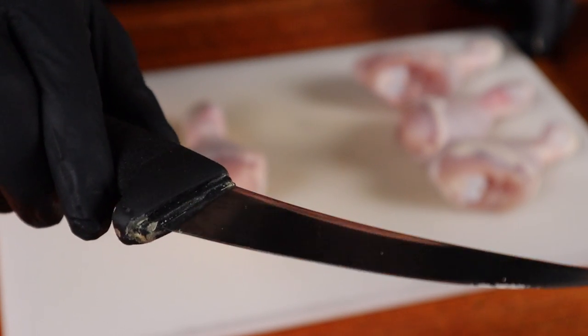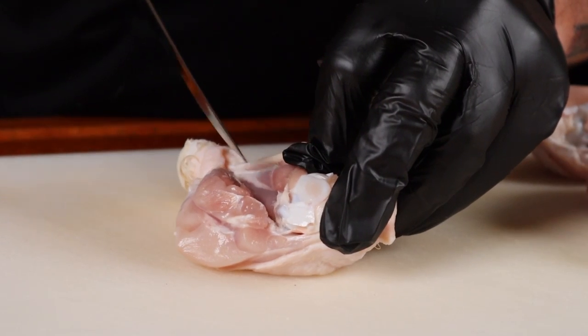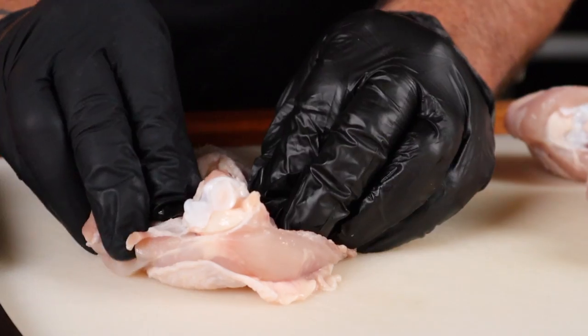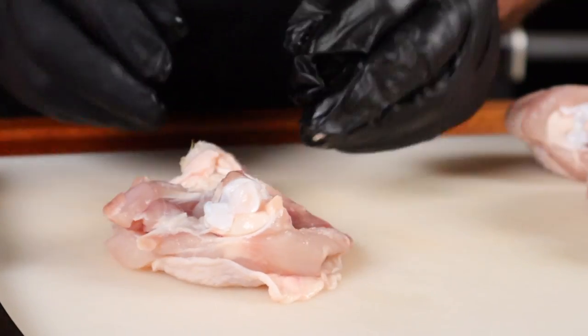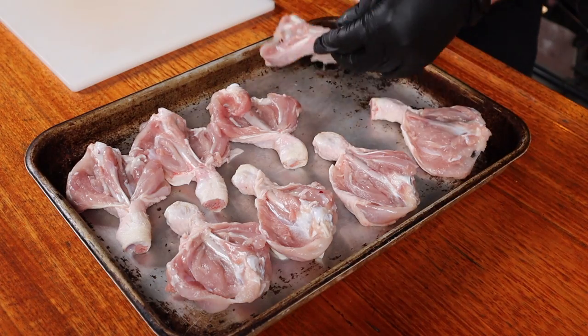Step one is how to trim these properly. Using a sharp trimming knife, you want to slice down one side of the bone making sure not to cut all the way through, and then cutting down the other side, taking your time to push out the meat and butterfly it. You now have a fully butterflied drumstick — now just do the rest of them.